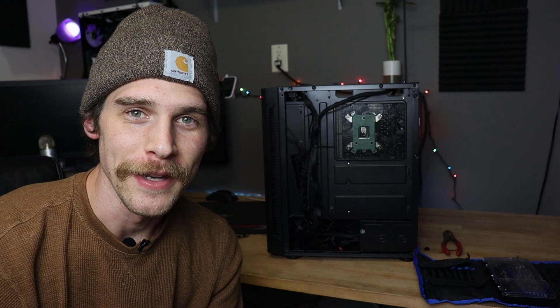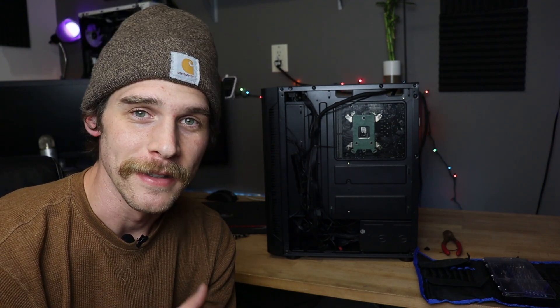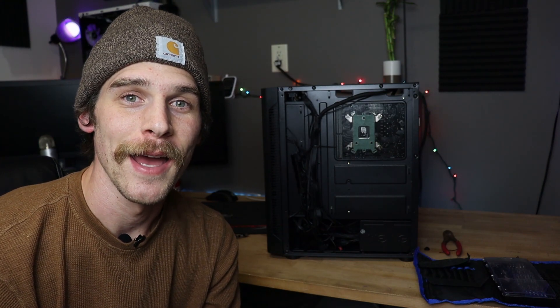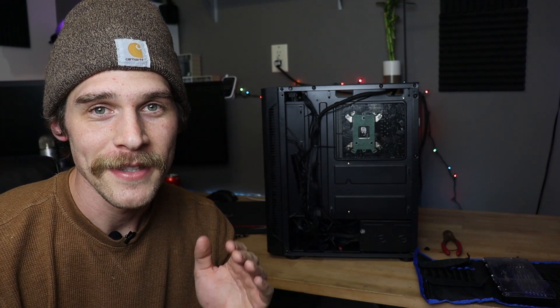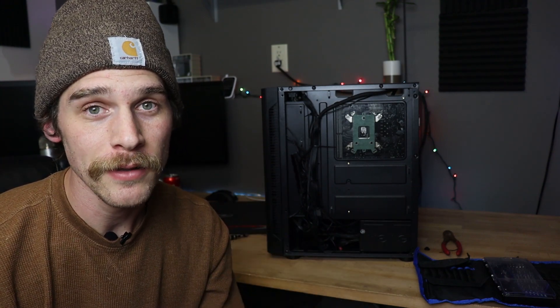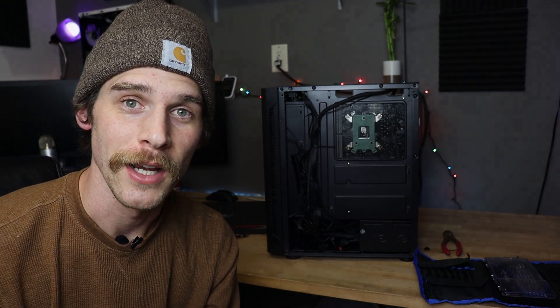That is absolutely not my best cable management work, but honestly it doesn't really matter — it looks decent and it's going to get sold to somebody else. So now it's time to test out the RGB. It's the best part. It looks really good in the previews — I've never powered it on myself to find out, so this is my first impressions as well. Let's check it out.